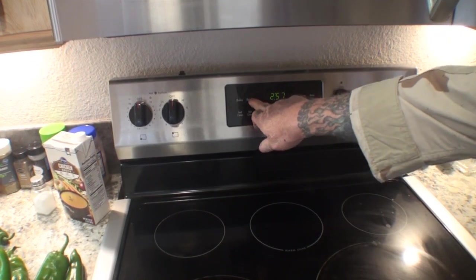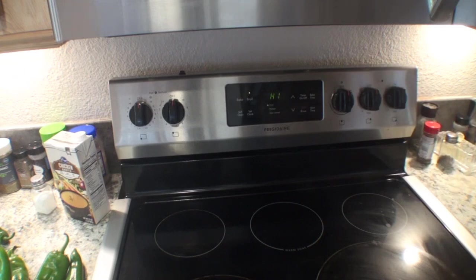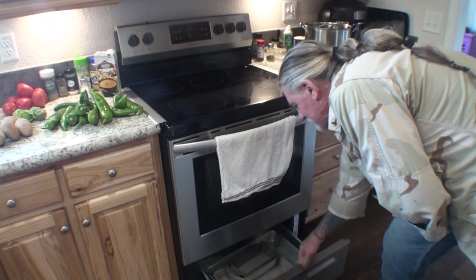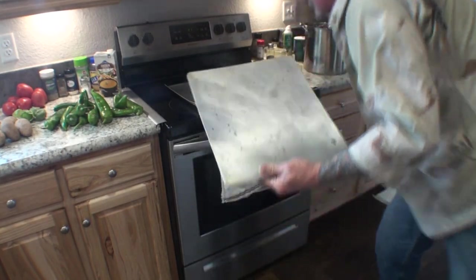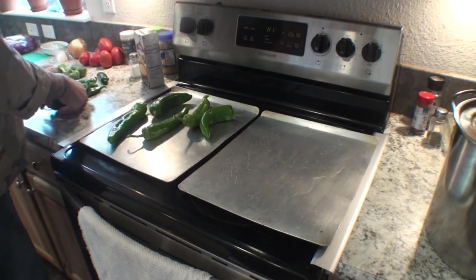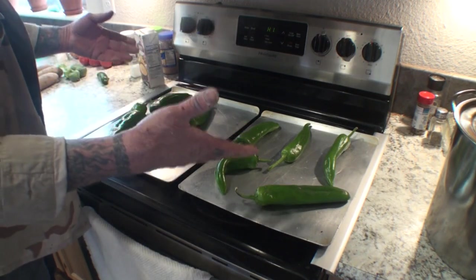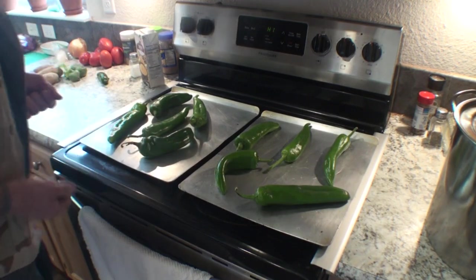The first thing we're going to do is turn our oven on to broiler on high, let it preheat, and put that shelf right on the top. Then we're going to take a couple of baking trays, rinse them off, and put our peppers on the trays. The reason we're roasting them is so we can take the skin off — it makes it a lot easier to clean them out inside. When you roast them the skin will fall off. We don't want the stem, the skin, or the seeds.